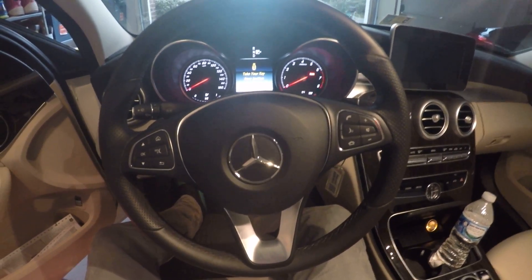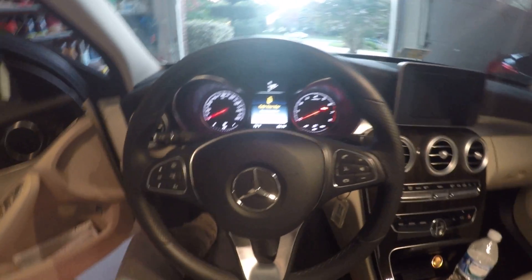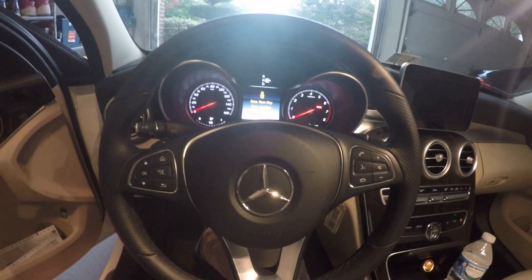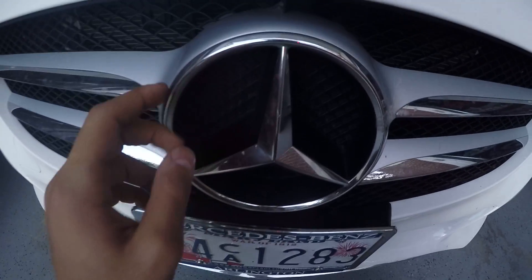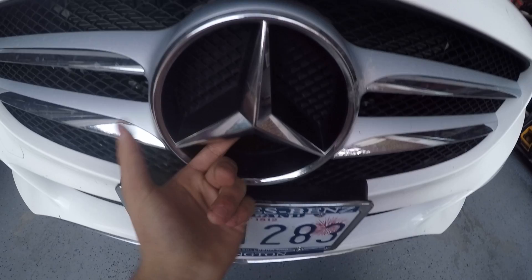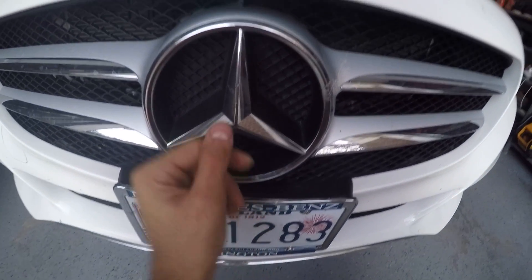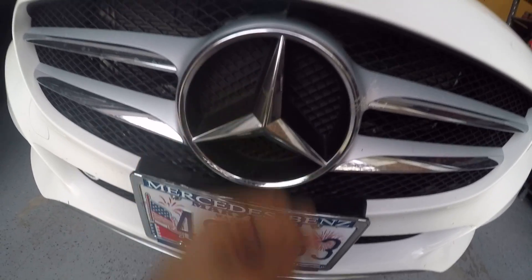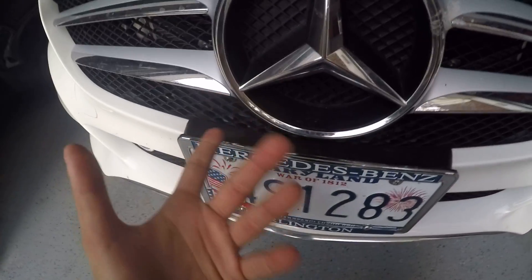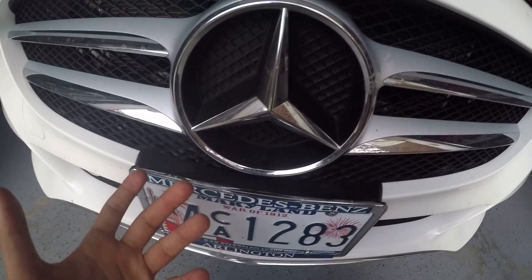What's up YouTube? It's Max Merck here and I'm going to be showing a quick little video on how to remove the center Mercedes star. It's this one right here that I'm talking about. I'm going to show you guys how to remove this for whatever reason you have — maybe it's to install the illuminated star on your own as a DIY, or if you want to start plasti dipping stuff.